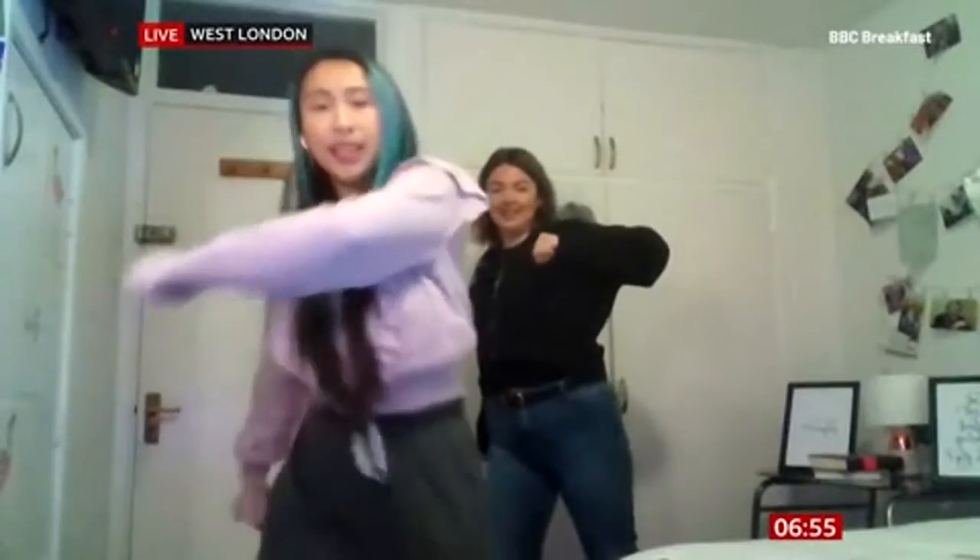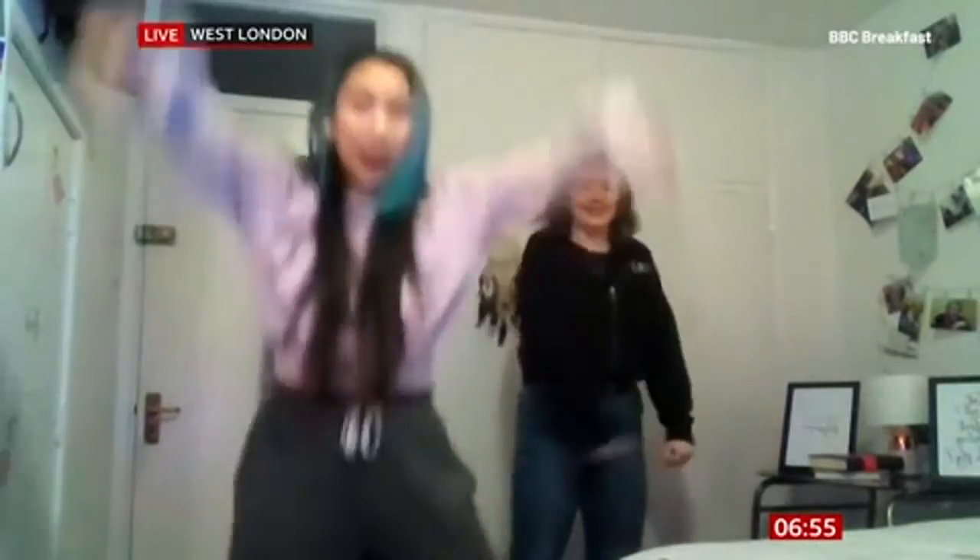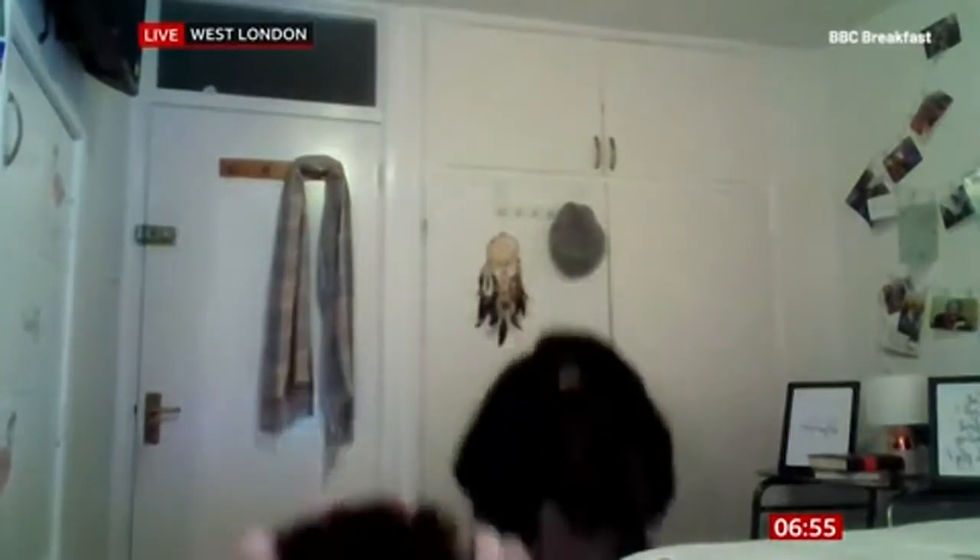Yeah, pull that way, yeah pull it in. Okay, yeah, have a dramatic melt — I haven't got much space here. Okay, dramatic melt, yeah.